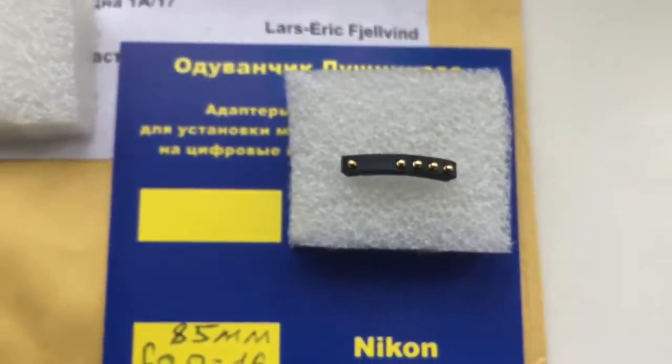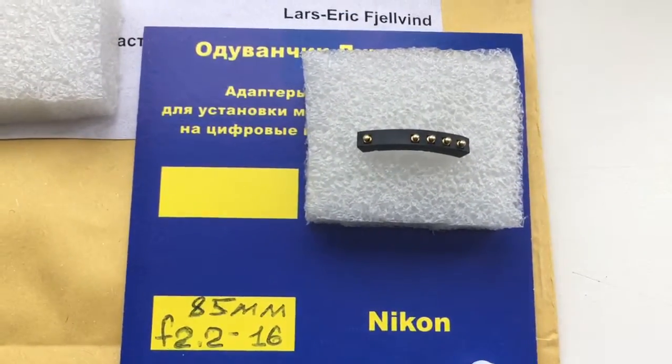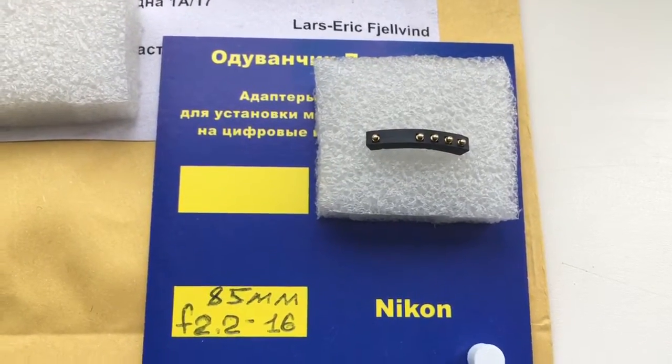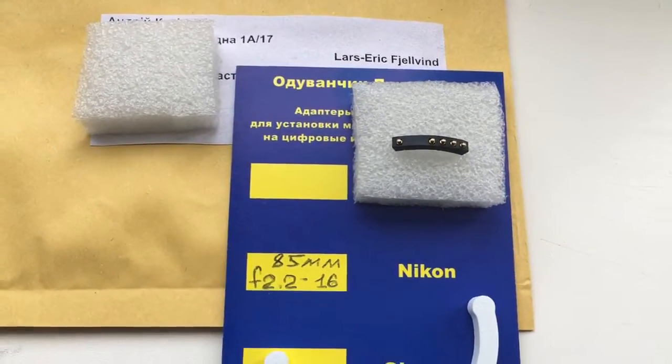Very carefully install the chip on your lens. The chip is very fragile, so be very careful with it. Now I will package the new chip and send it to you. Thank you.